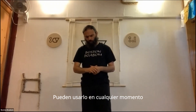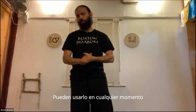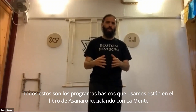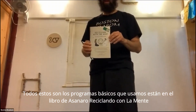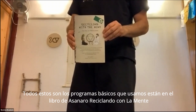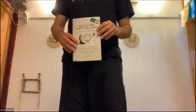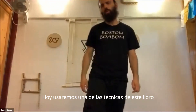I think you can use it anytime you need. In general, in our meditation practice here, we combine some simple movements, some breathing, and some relaxation techniques. The basic program that we use is in this book that Asada wrote called 'Recycling with the Mind,' which is a very good guide to a basic meditation practice inside of the Bön tradition. Today we'll use one of the techniques in this book.